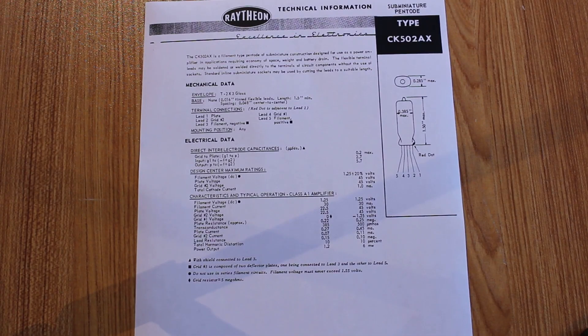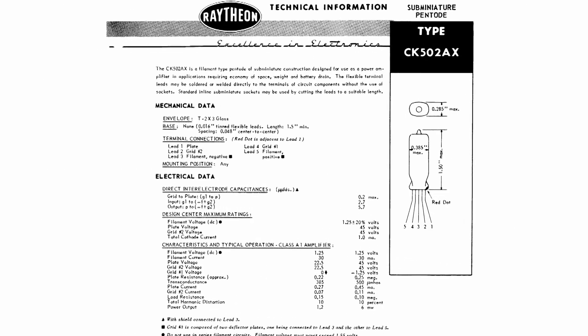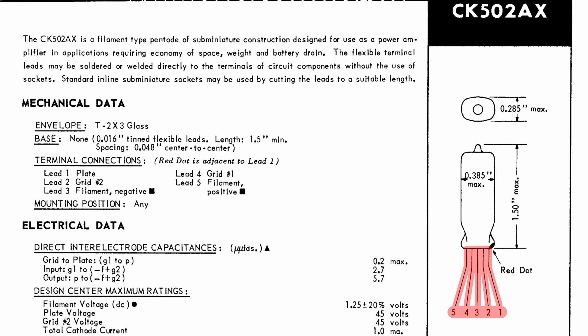The three sub-miniature pentodes being used on this mystery piece are CK502AX type pentodes. When I say data sheet I literally mean sheet — it's just one piece of paper. Most data sheets have a whole lot more information, but this one is a little sparse. However, there's a lot of interesting things we can glean from it. The first is that these sub-mini pentodes are only five pins. Five pins for a pentode seems small, considering the 6AU6 we use on pretty much everything else is a seven-pin pentode. So only having five pins means the inside is constructed a little differently. Pin 1 is the plate, pin 2 is grid number two, pin 3 is the filament negative side, pin 4 is grid number one, and pin 5 is the filament positive side.